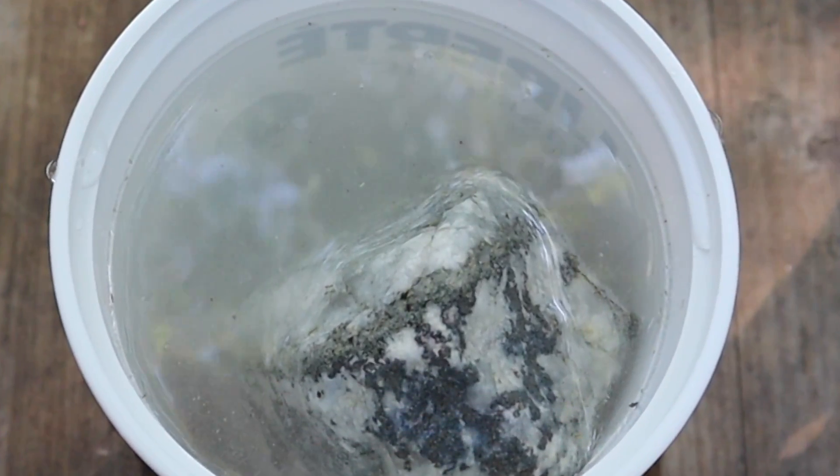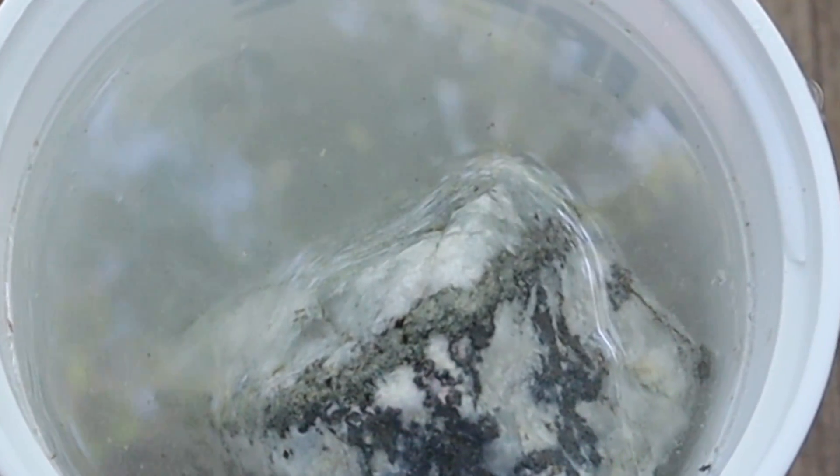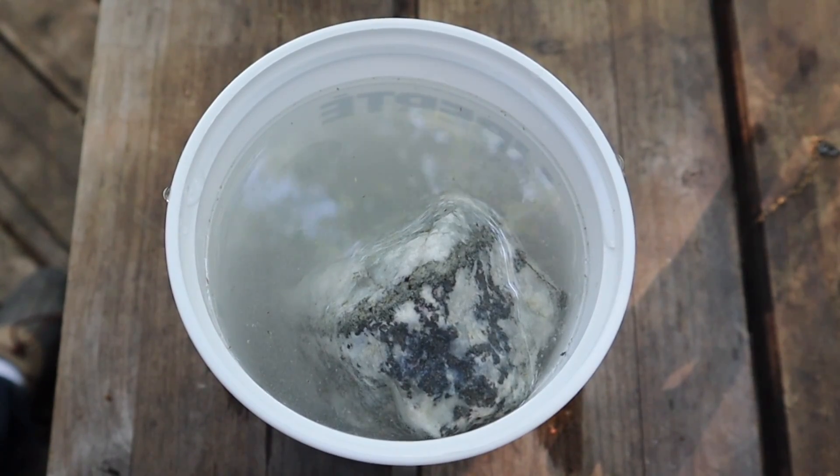The bubbling you're seeing is the calcite being etched. We'll leave it for a few days.